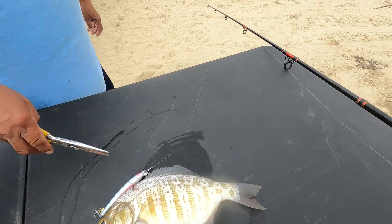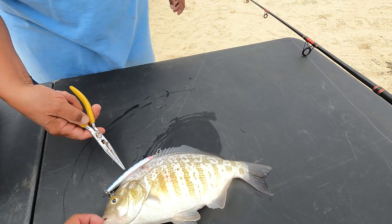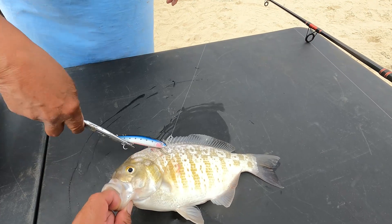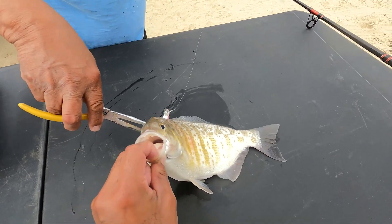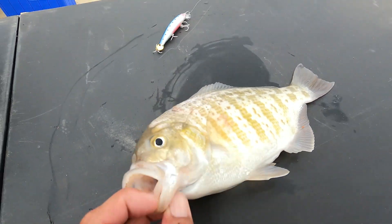That's gotta be a 15-16 inch fish. Go get another one! Look at the teeth on him — look at the chompers on that thing. He's like a sheepshead.